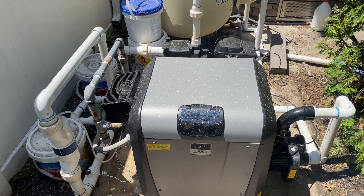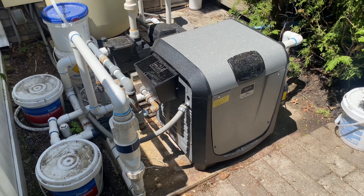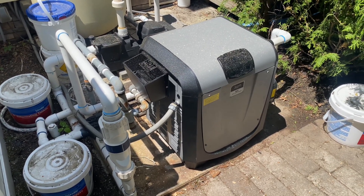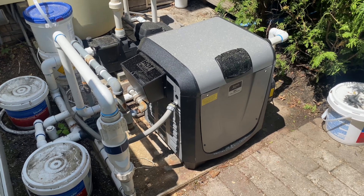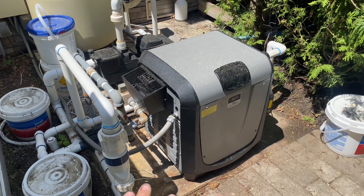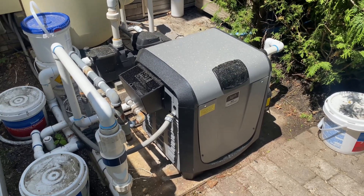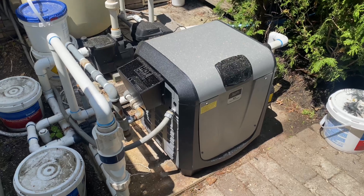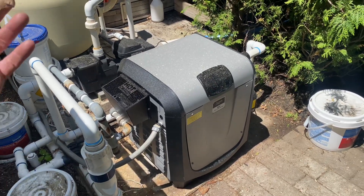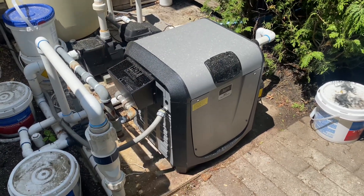Where do we begin? One of the first things I like to do — and that I instruct my technicians and my team — is to be observant of your surroundings when you're first working on a piece of equipment. Get a good visual of the equipment: see how it's installed, what it's resting on, how it gets its power, its fuel source, and how it distributes water.